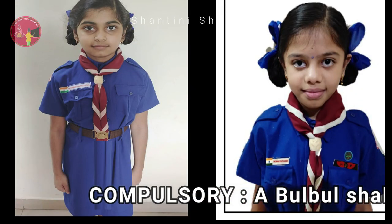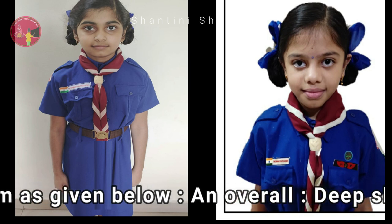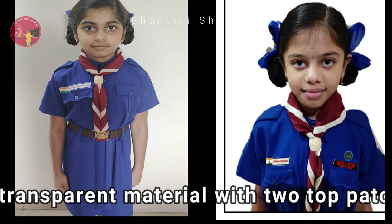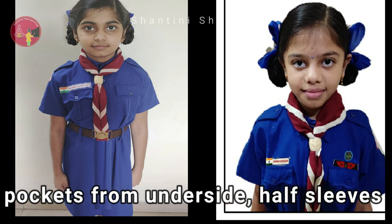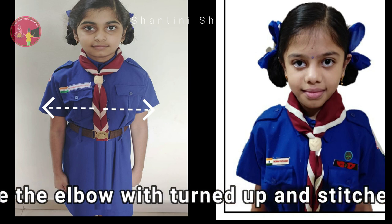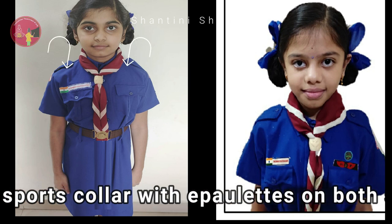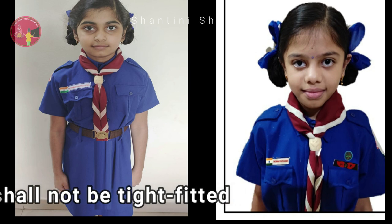A Bulbul shall wear uniform as given below. Deep sky blue overall made of plain, non-transparent material with two top patch pockets and two side pockets from underside. Half sleeves 8 cm above the elbow with turned up and stitched down cuffs 4 cm wide, and open sports collar with epaulettes on both shoulders. The overall shall not be tight fitted.